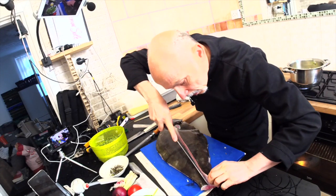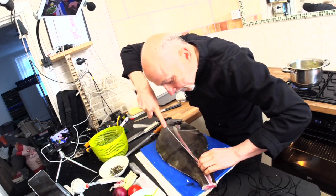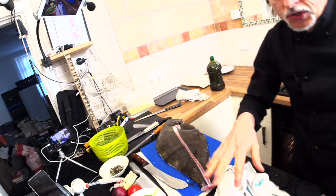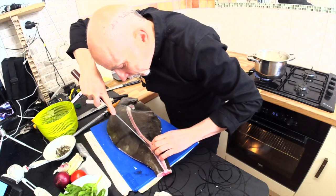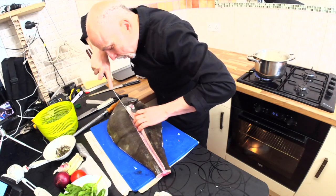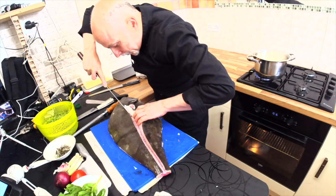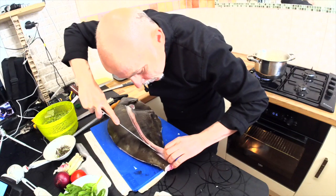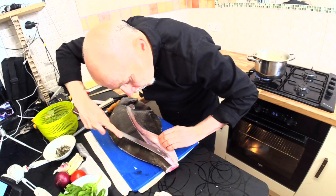I'll show you — this knife is amazing for this job. You can see how the meat is coming off. Take your time, especially the first time. Make sure that you go through the bones. This kind of knife is more easy than other knives. Make sure — see how I work through the bone.